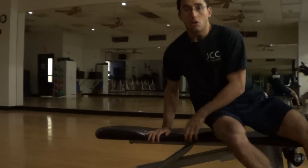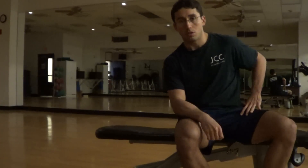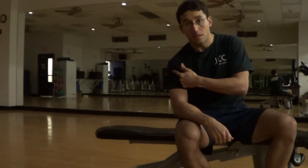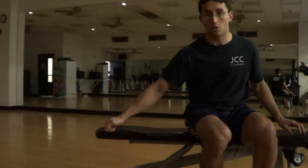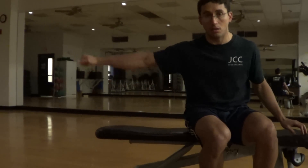The first being the teres minor and the infraspinatus — those are two small muscles that create external rotation, turning out. With the band you work those two external rotators. Then there's the supraspinatus, which is underneath the deltoid. That muscle is actually most responsible for the first 10 to 15 degrees of shoulder abduction. After that, the deltoid takes over, so a lot of times this muscle gets weak.